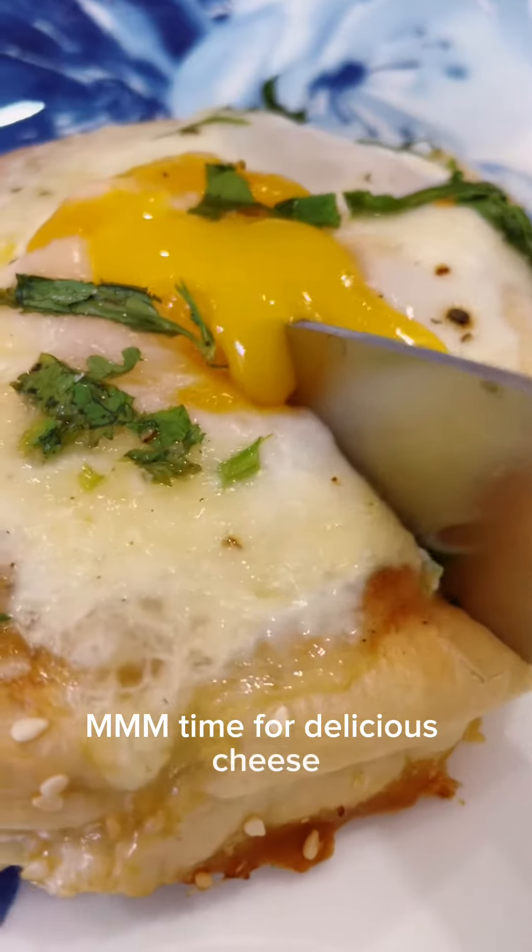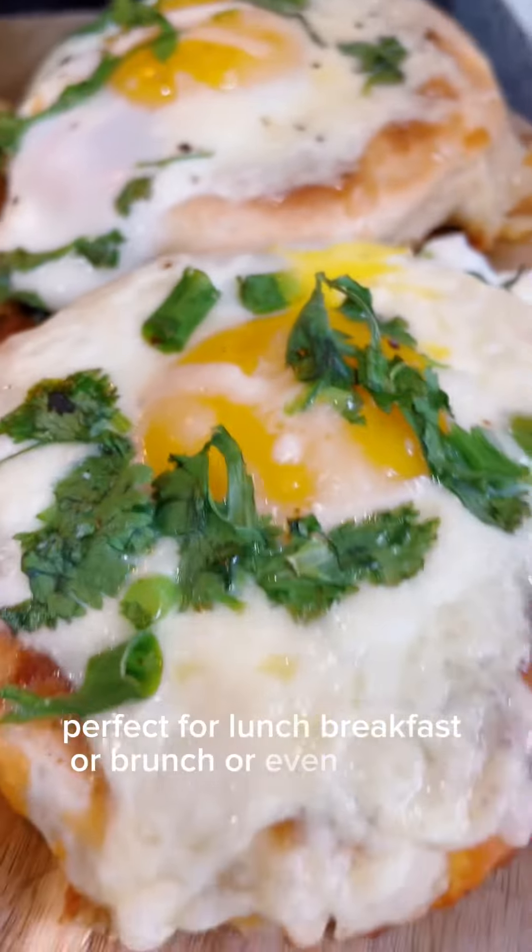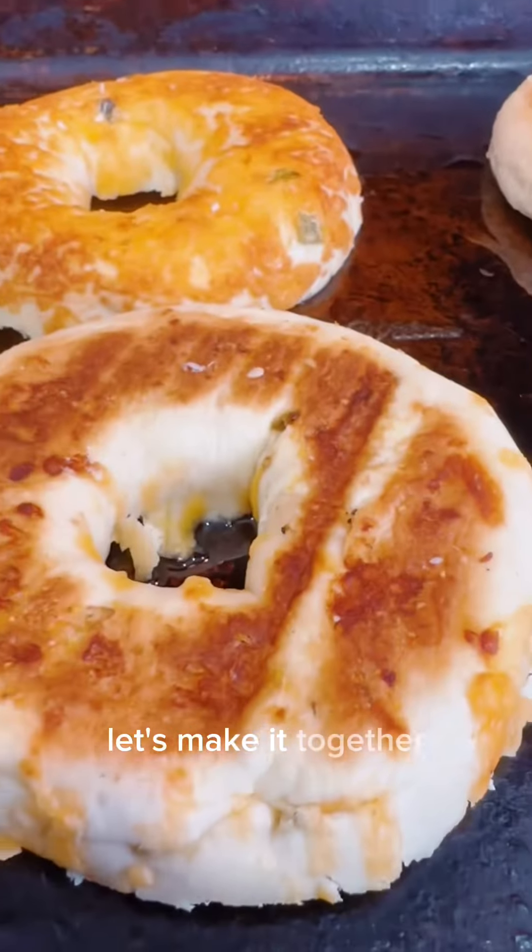Time for a delicious cheese baganator. My sister just came up with the name and I absolutely love it. Perfect for lunch, breakfast, or brunch, or even a snack. So let's make it together.